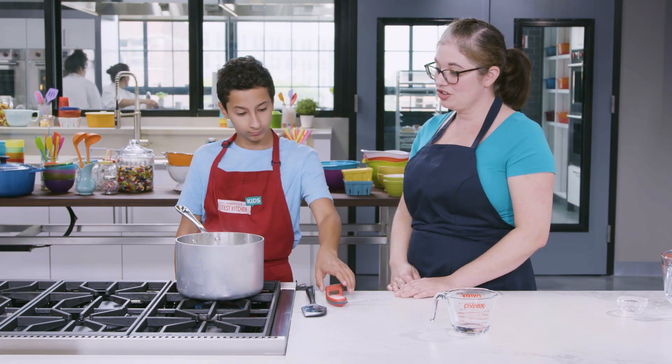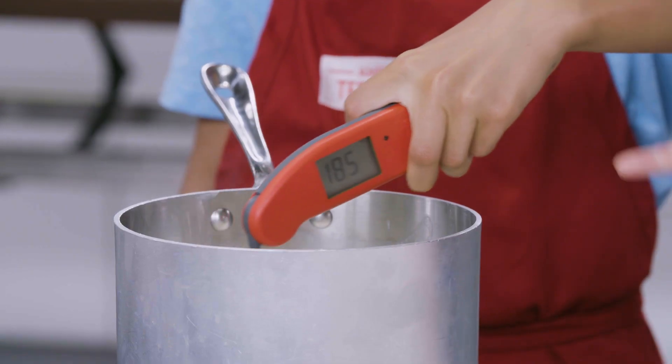Let's use our thermometer and check the temperature of our milk. Look at that — 185 degrees.